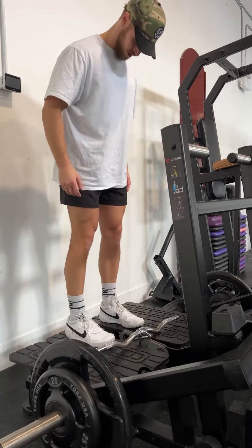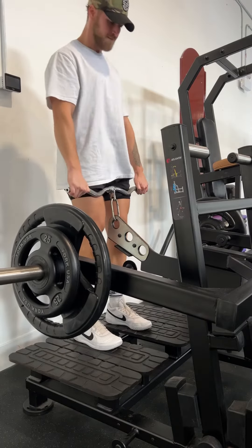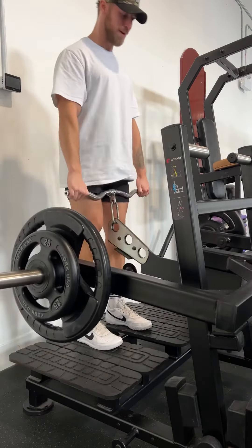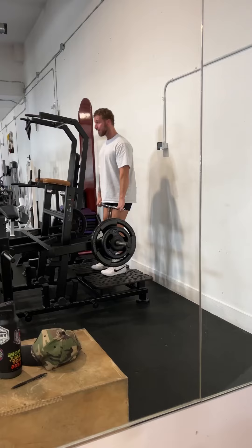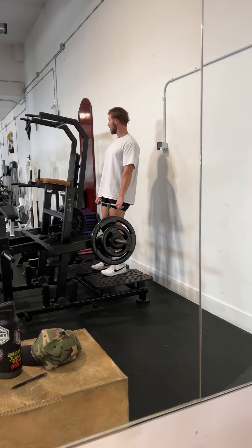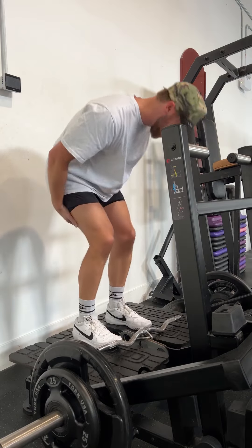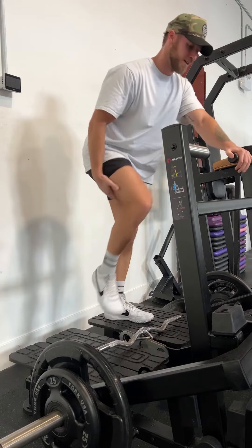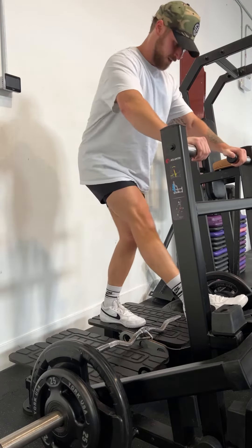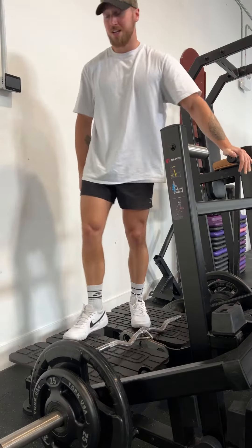My next movement is some RDLs. I don't normally do them on the belt squat machine, but I just figured I'd change it up today. I'm only doing two working sets because my hamstrings are still not sore, but I can still feel some aftermath from my previous leg day which is more hamstring focused. That's why I don't do too much hamstrings on this leg day — just two working sets on the belt squat for the RDLs.